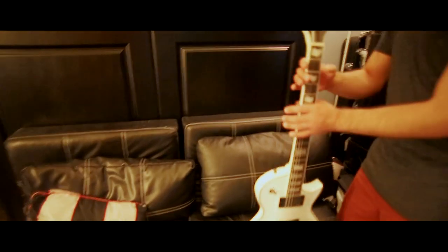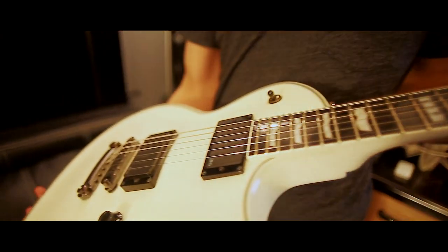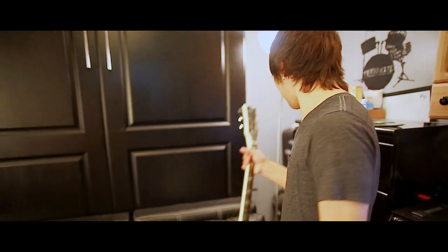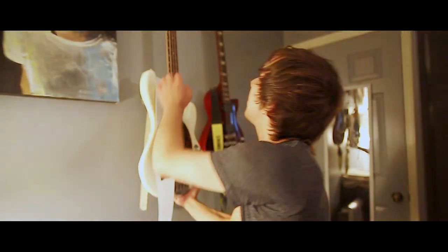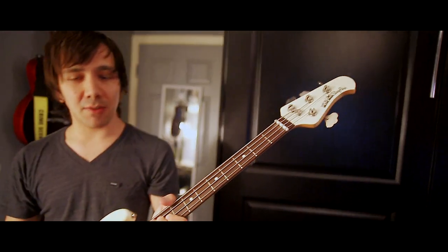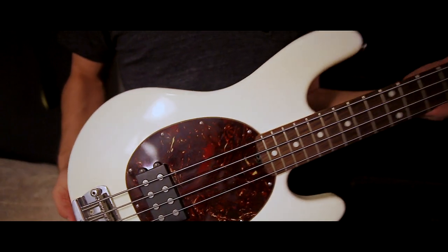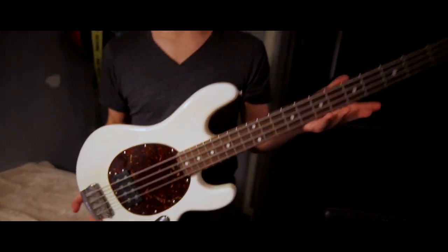Guitars! Here is my ESP Eclipse II. This is a very, very nicely built guitar — it has EMG pickups, comes stock with them, and just plays really nicely. Jumbo frets. Here is my Music Man Stingray bass. This is my favorite bass of all time — it just has this growl to it that you can't really get out of any other bass. These massive humbucker pickups. It's really light, so I don't have to deal with heavy guitars. Oh, by the way, these are active pickups.